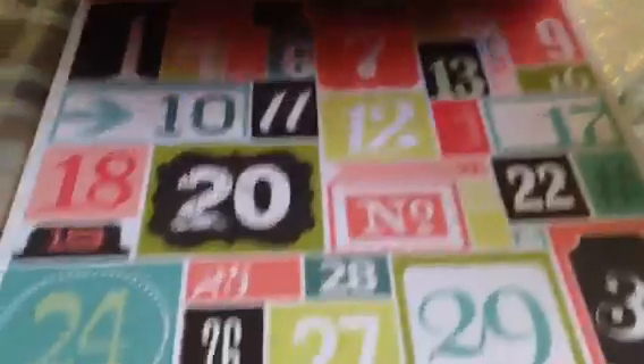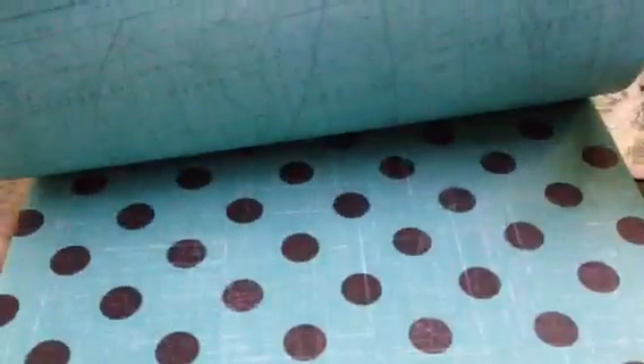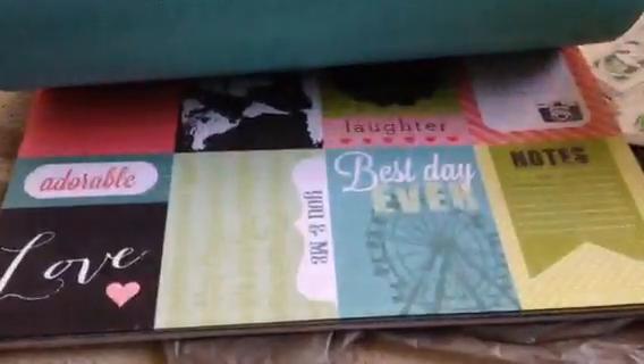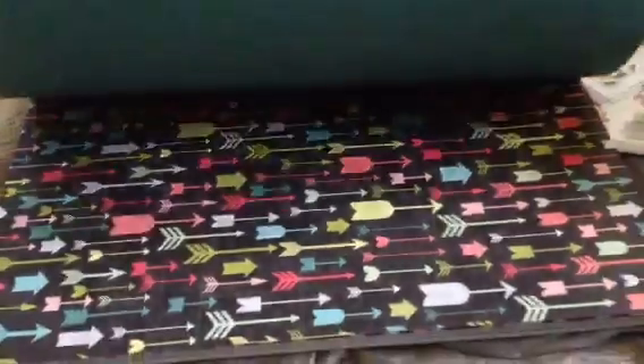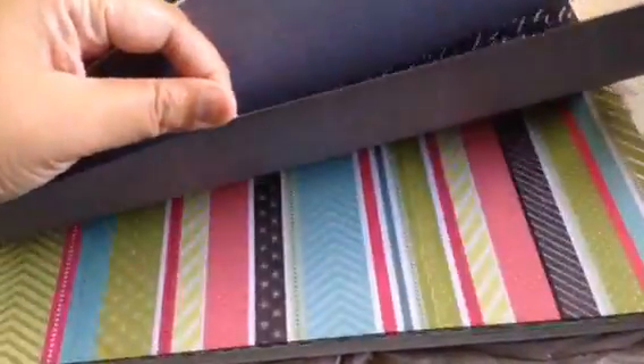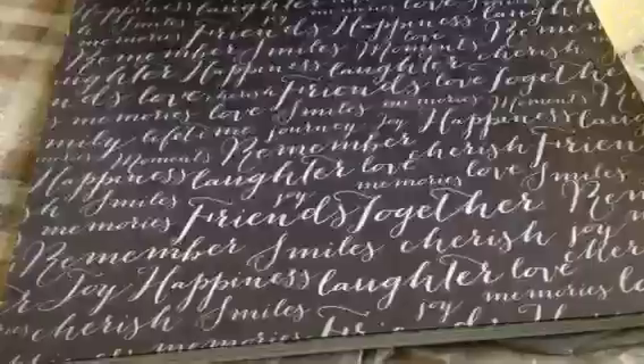There are some number cutouts, and then this one you can actually cut it in strips or individually. I especially like the camera one. Here are some card cutouts, some borders or strips, more colorful arrows, more cutouts, more arrows, more borders and strips, and there's some font. Love it.